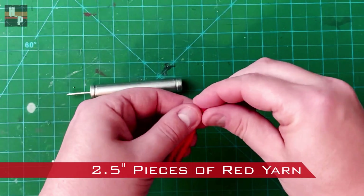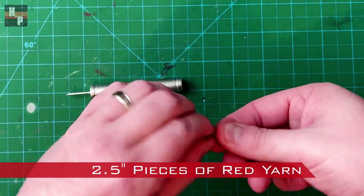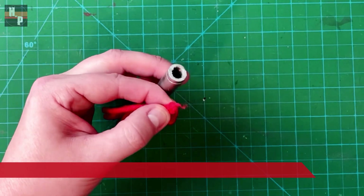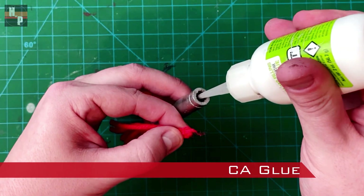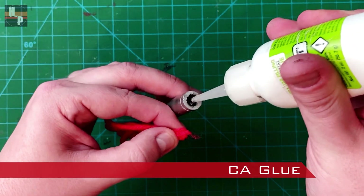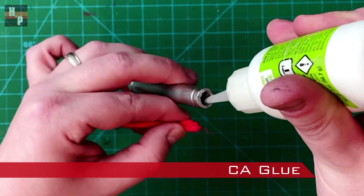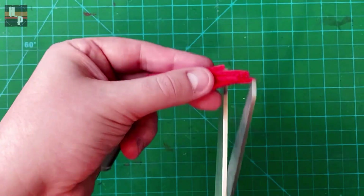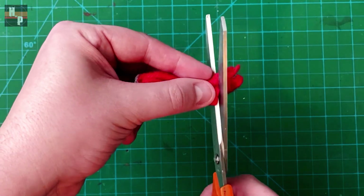For the tranquilizer dart, I take several pieces of red yarn and glue them into the hole with CA glue. Once secure, I use scissors to clean up the ends.